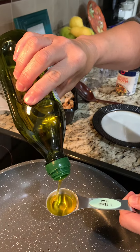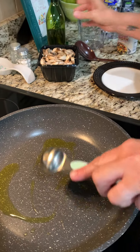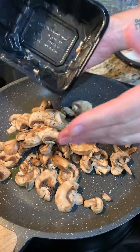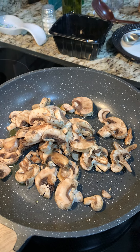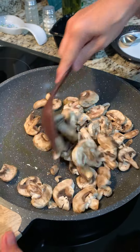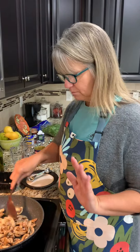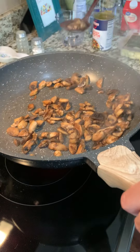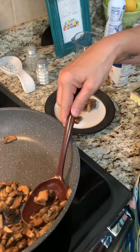One tablespoon of olive oil is what we're starting with, drizzled into this big skillet. To that we are adding 8 ounces of sliced mushrooms, a little bit of salt, and a little bit of pepper. We'll mix these up and let them cook for one to two minutes — we want them a little bit browned and soft. These look good and smell great. I'm gonna take about half of them and put them on this plate for later.